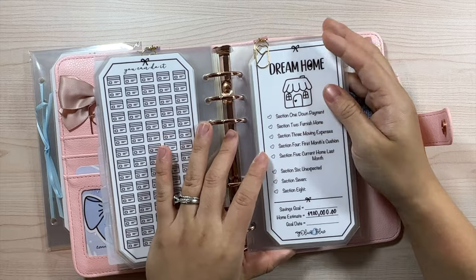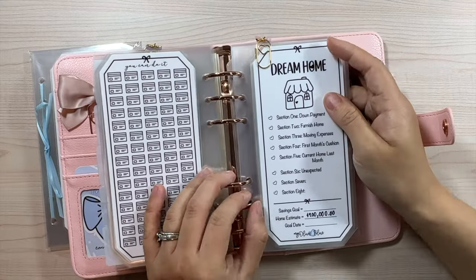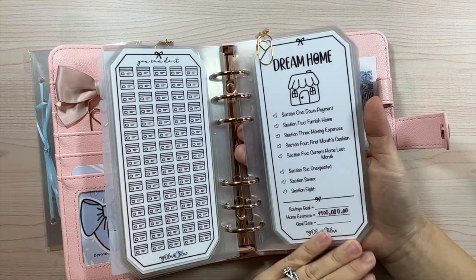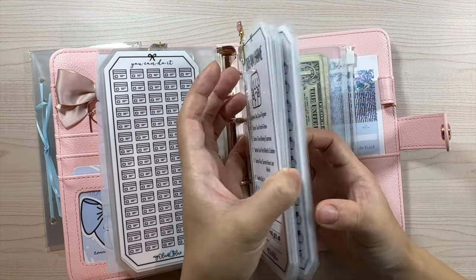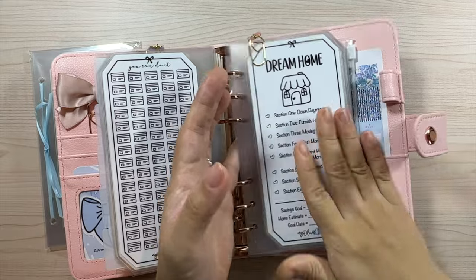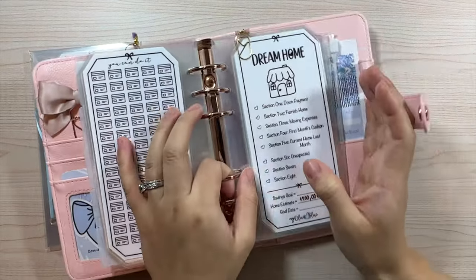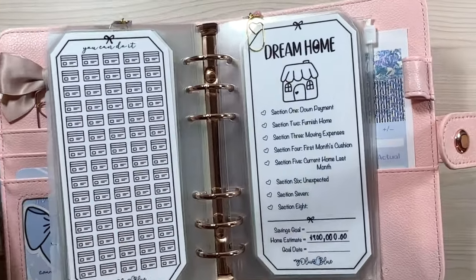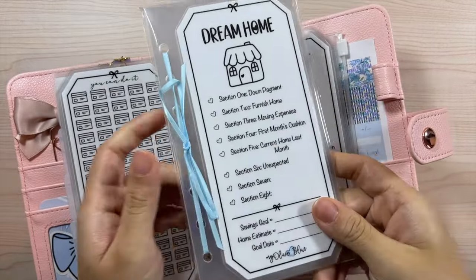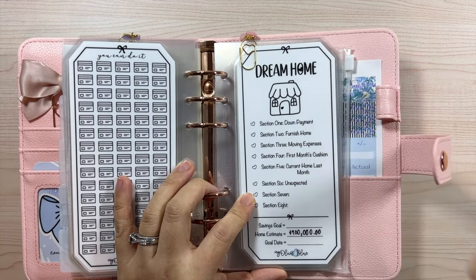Getting back on track — these inserts you can use for your first, second, third, or fourth home. I just wanted something to track savings because saving for a house is such a huge investment and chunk of money. I wanted to have multiple sections to plan out how much we'll need for everything. This is what it looks like packed up, but I won't take it out since I already tied it.